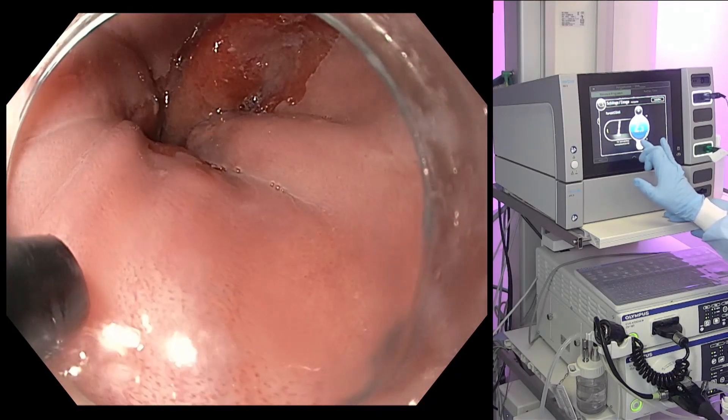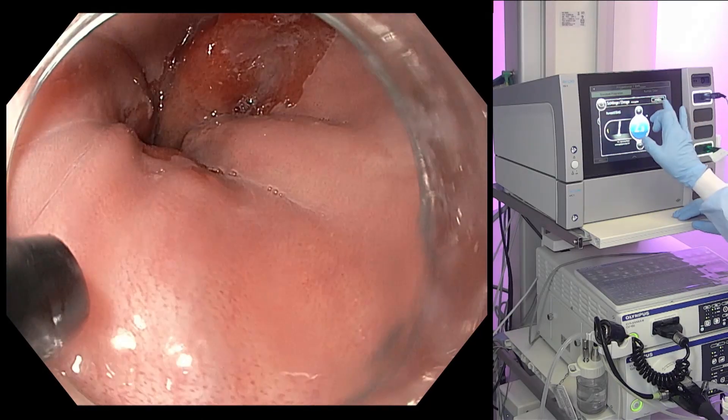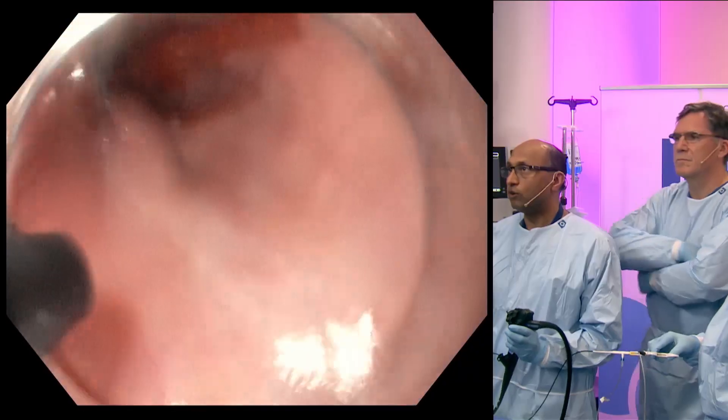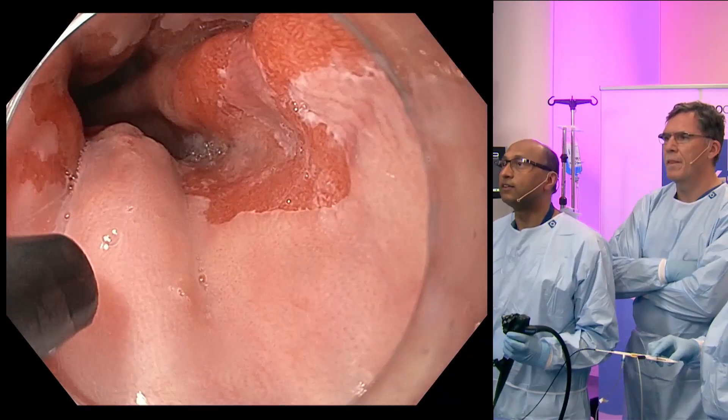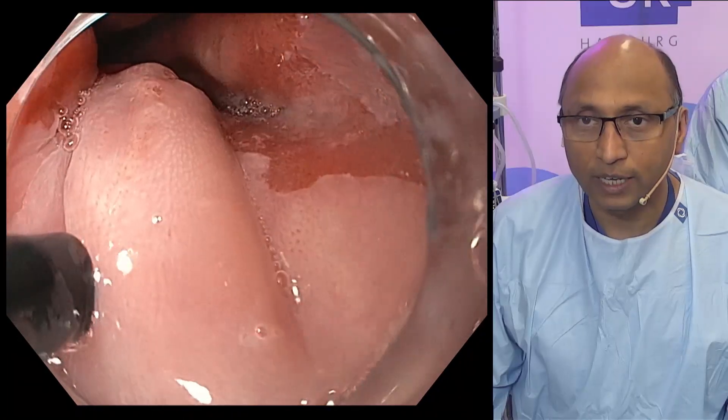For marking we'll use force coagulation. We'll have to mark this bumpy squamous epithelium because we'll have to take this out here.